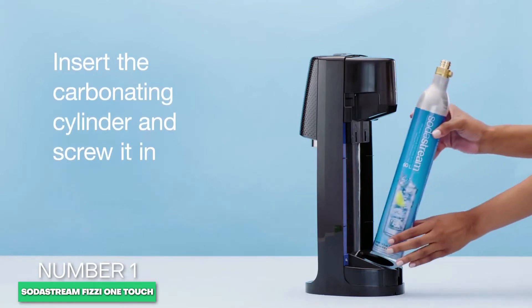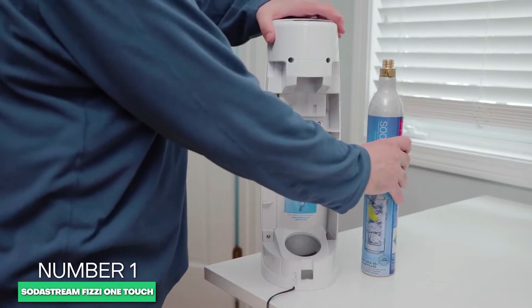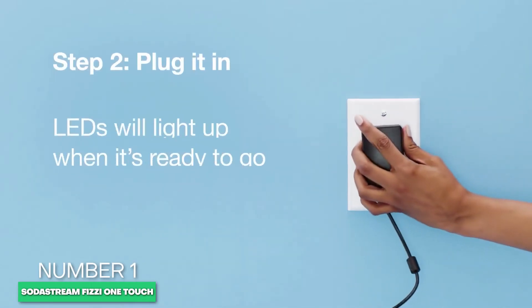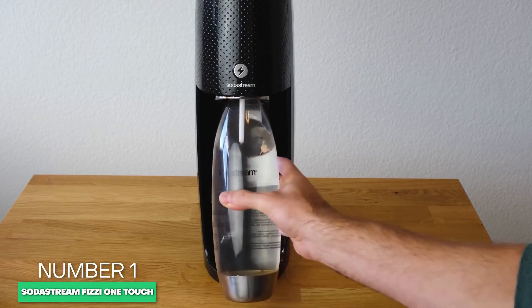When purchasing the Fizzi One Touch, you get the sparkling water maker, one CO2 cylinder, and one reusable bottle. However, the better value might be the starter kit, where you get two CO2 cylinders, three bottles, and two bubbly flavor drops for just a few dollars more.